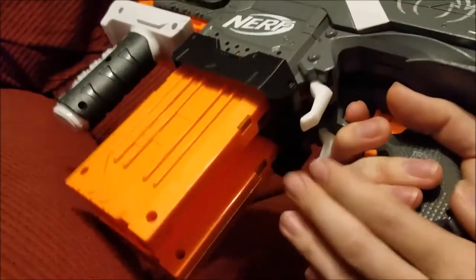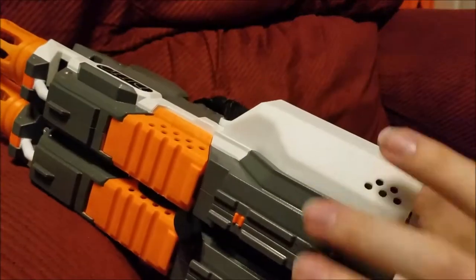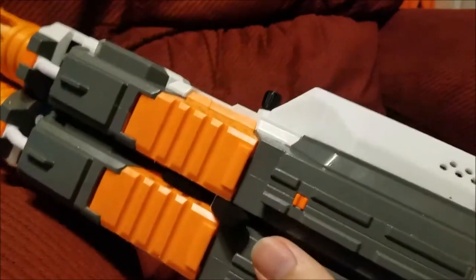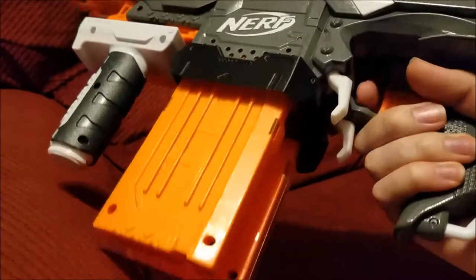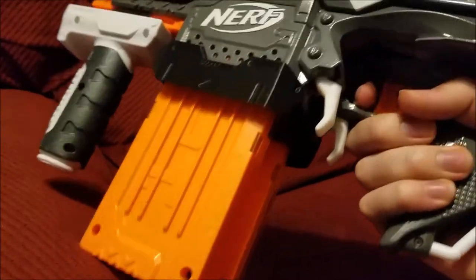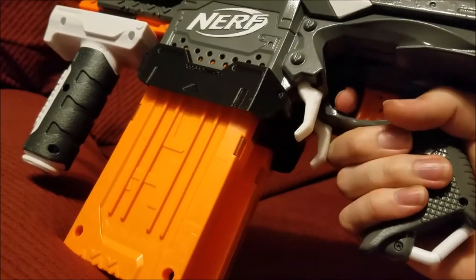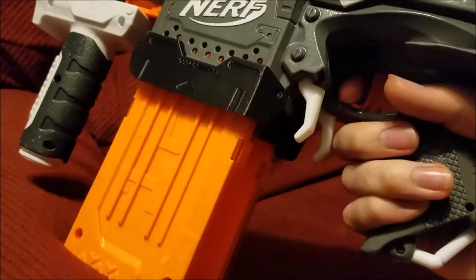I chose to have the handle on this side for a couple of reasons. For one, it kind of offsets the weight — you have the battery over here and then the whole of the Strife over here. And also, since I'm right-handed, my hand goes here, my middle finger can reach both mag releases pretty easily, and I can reach one or the other if I want to. So that works out pretty good.